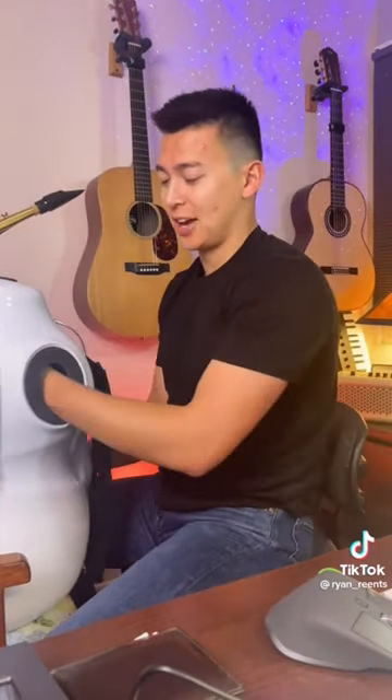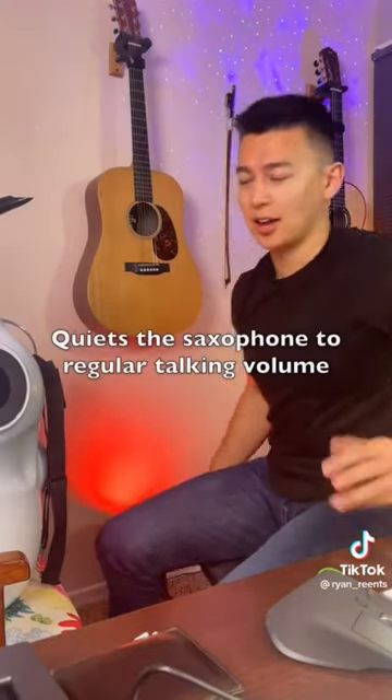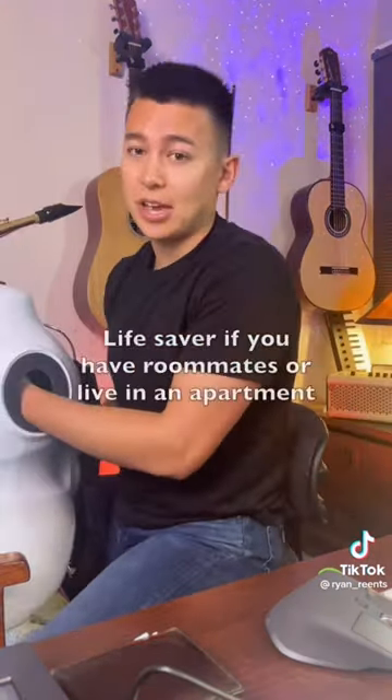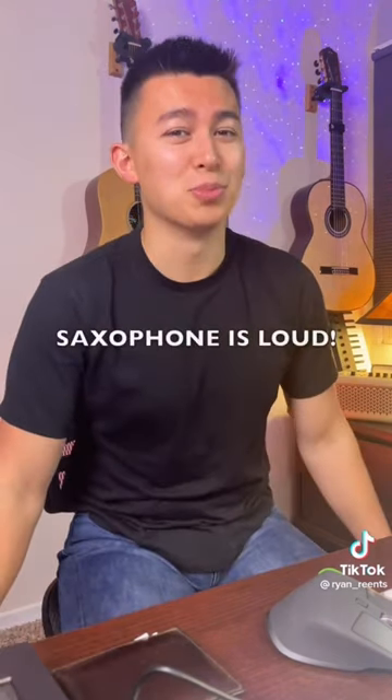Fingers, your hands inside these holes. So you're literally playing like this. It probably takes the sound down at least 50%. So if you have roommates or you live in an apartment, this is like a lifesaver because the saxophone is super loud.